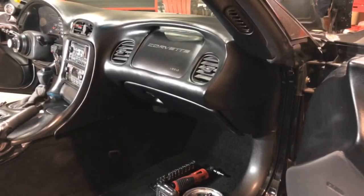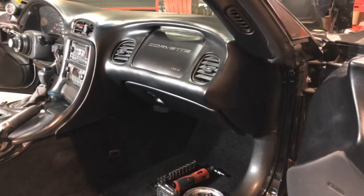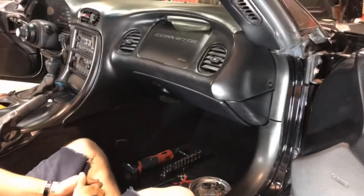Folks, welcome back to the garage. As you can see, we are on the interior of the Corvette. I'm going to show you real quick how you get the glove box out of this car — just got it all disassembled already, so this video is going to be pretty quick.